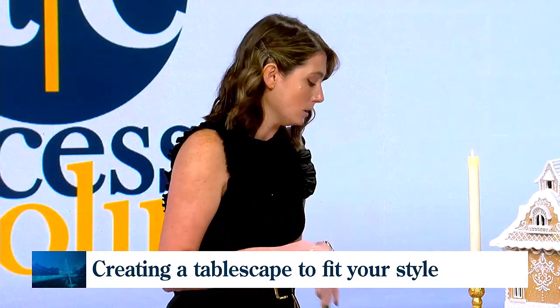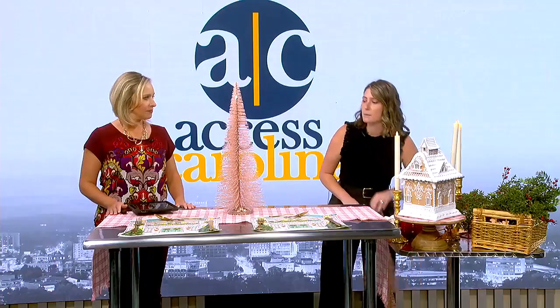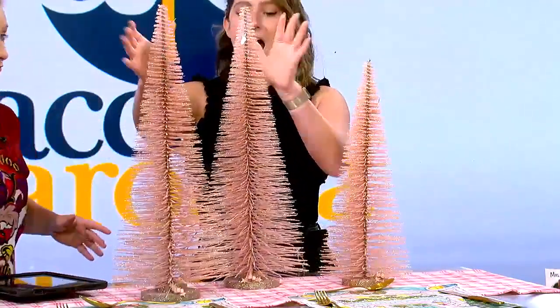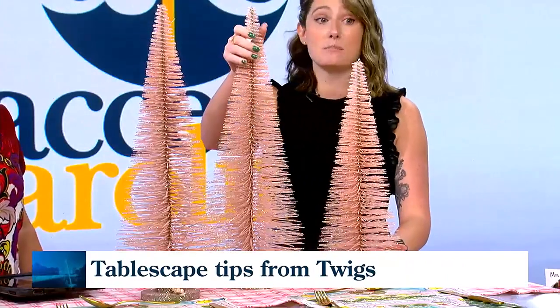The next element we really want to include in any table is going to be a really striking centerpiece. We want to give that table depth. The way we're going to do that is by varying the height of your centerpiece. Here I'm doing that with a bottle brush tree, and that gives it almost like a pop-up book effect on your table. You like the rule of odd numbers — decorating in threes is perfect for this. Depending on your table size, three or five — you always want to have an odd number just to keep that balance.